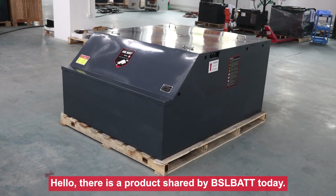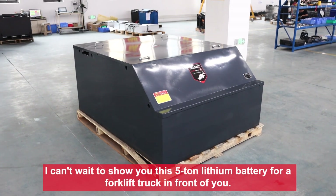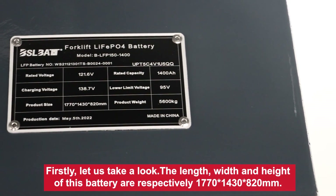Hello, there is a product shared by BSLBATG today. I can't wait to show you this fine lithium battery for a 4-bit truck in front of you. Firstly, let us take a look.